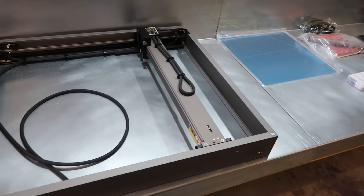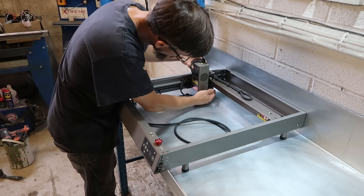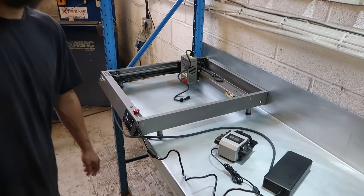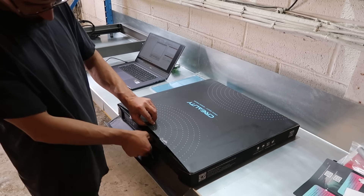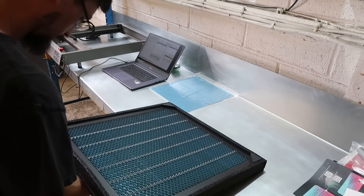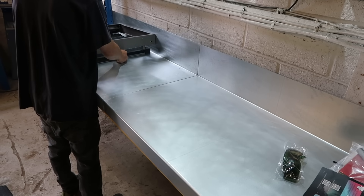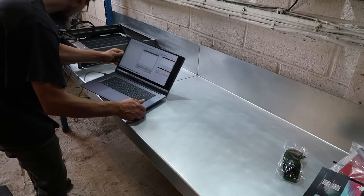I've never been a very computer-based type person, I'm more of a manual tools kind of guy, so stuff like this has always scared me a little bit. When I got my plasma table I genuinely didn't think I'd be able to get my head around actually using it. The thing with this stuff is the software is so simple and easy to use that even if you are that way, I can pretty much guarantee that you'll be able to work it out, because if I'm able to do it, then you'll be able to do it.